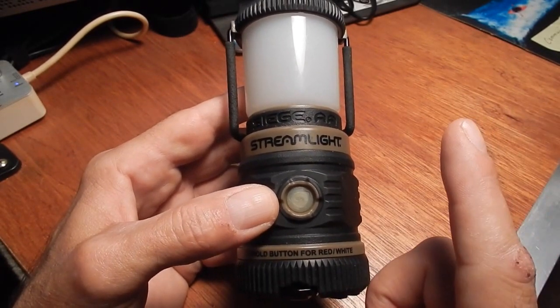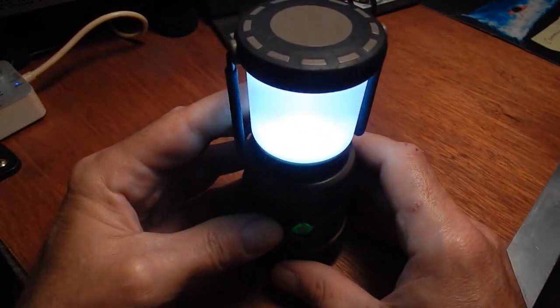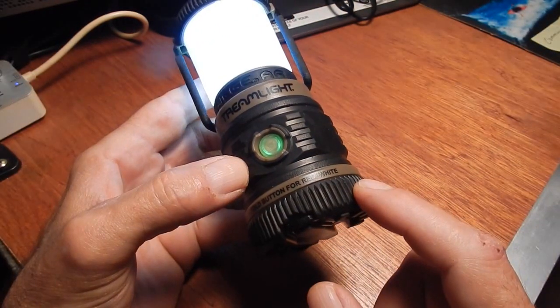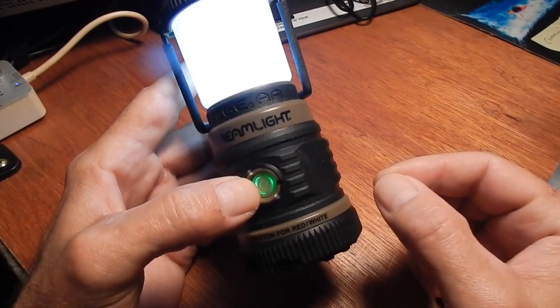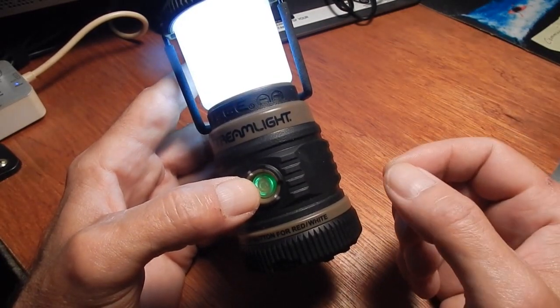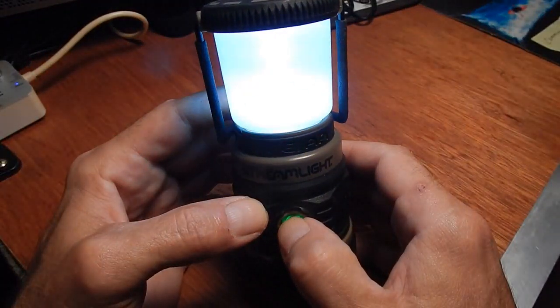This little light is rechargeable because it runs on rechargeable batteries. Nowadays you can buy them where you can plug a USB right into them. Some of them you plug the USB right into the batteries, charge them up, put them back into the lantern, and you're good to go.